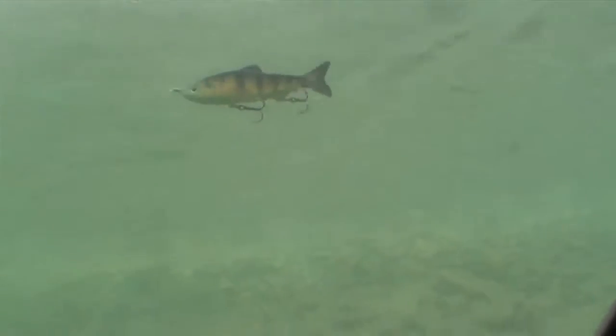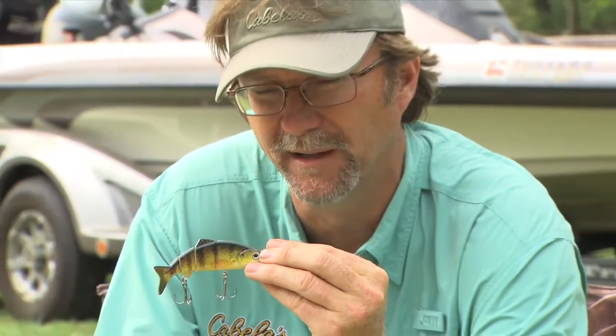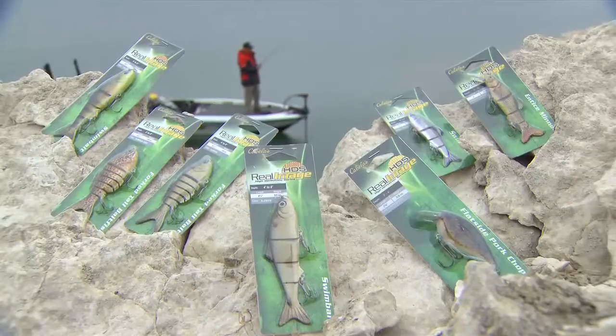They've got incredibly sharp hooks on there that allow you, when you get the bite, to be able to land them. And they're durable and built enough to last a lifetime.